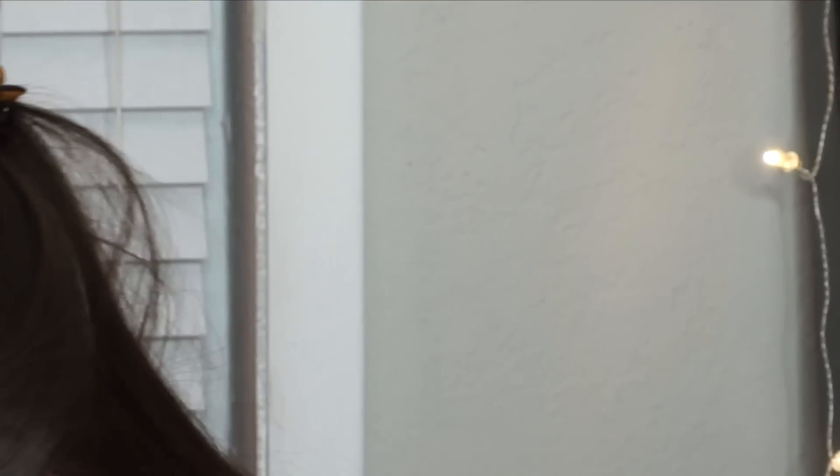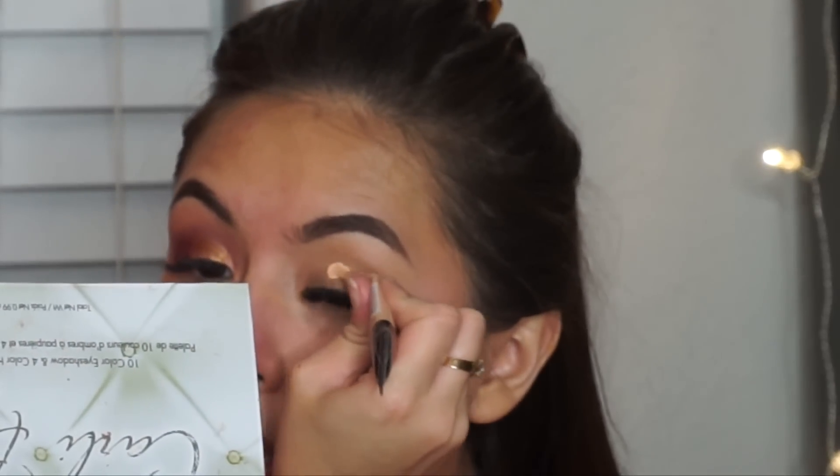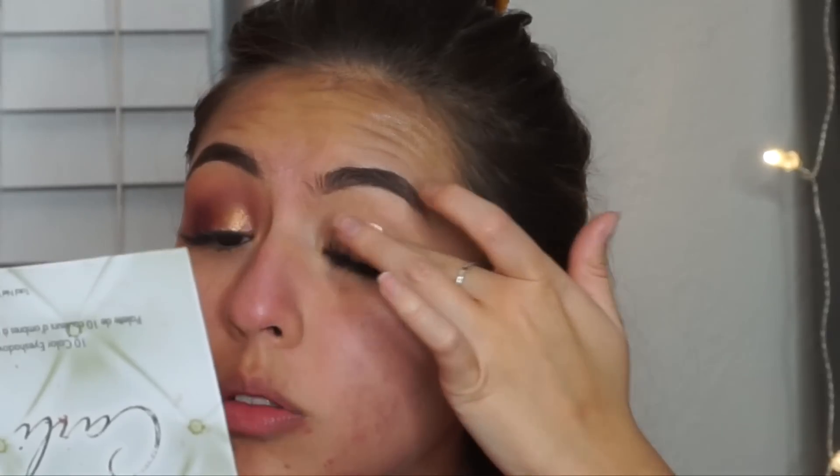I already did this eye off camera, now I'm going to do this eye right now. We're going to prime our eyelids — I'm going to use the LA Girl Pro HD Concealer to prime and just blend it out with my finger. I did take my acrylics off and I do have eyelash extensions, but I'm still going to put falsies on because I just don't care.